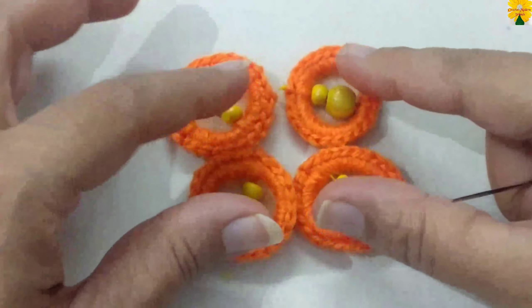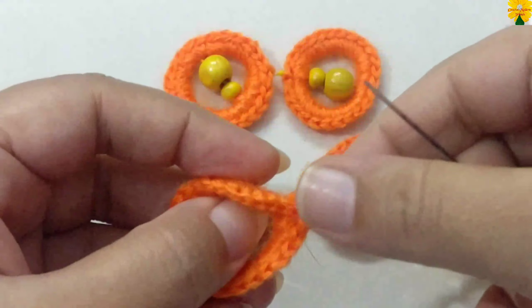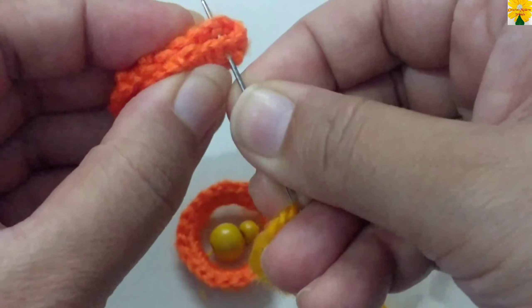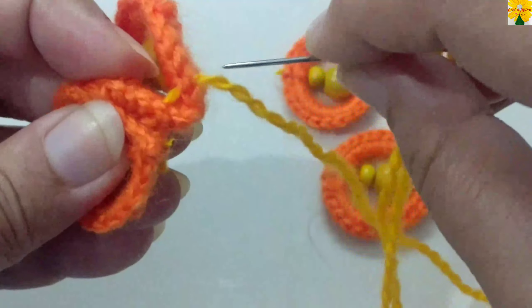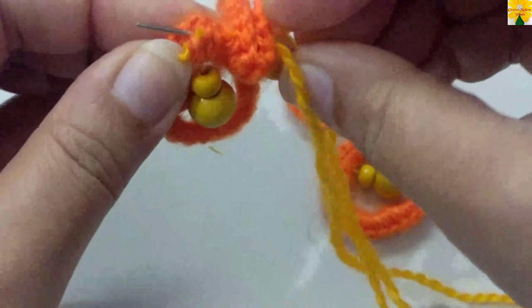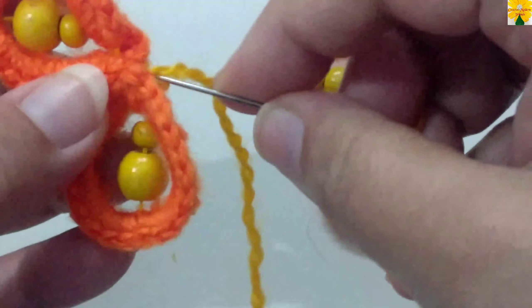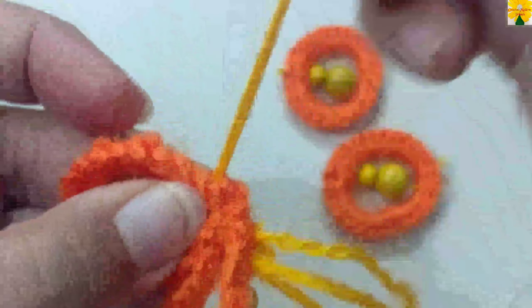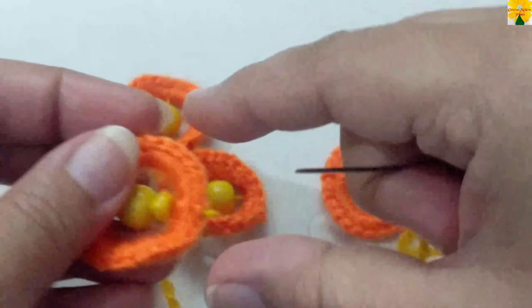We are going to sew the four parts up. Insert the needle and pull through to the next part as well, pull through.